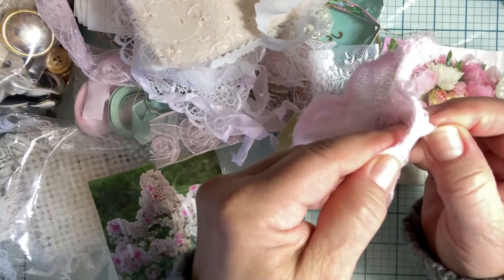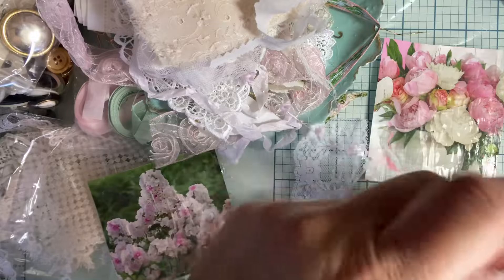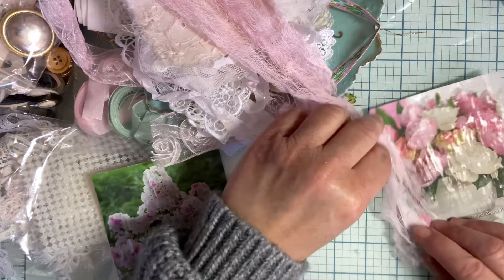Cheese cloth — that's it! So I didn't know how I wanted to use that, but I kind of like the idea of cheese cloth. Isn't that pretty? What if that was like coming down — like a curtain? I kind of like that idea too.